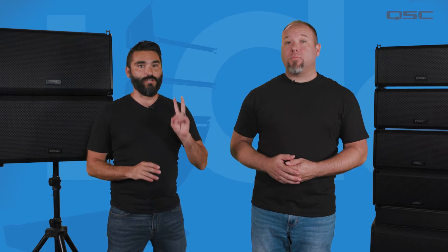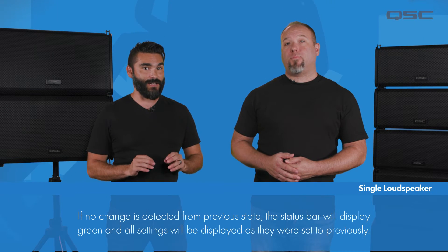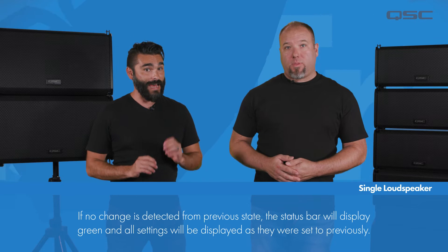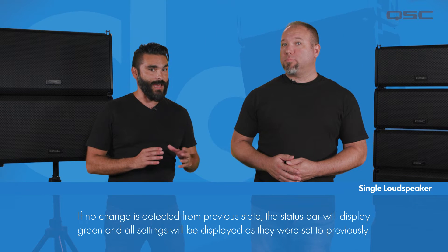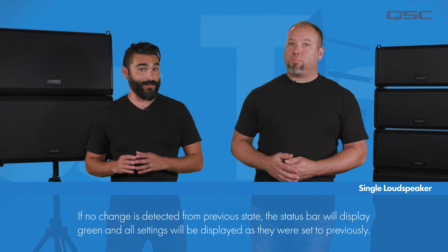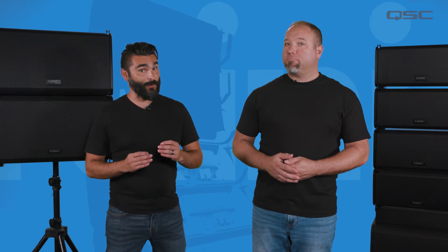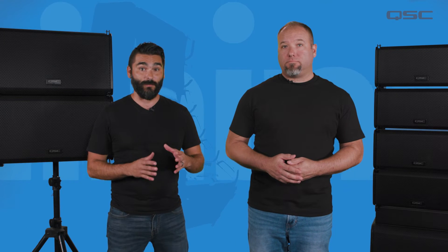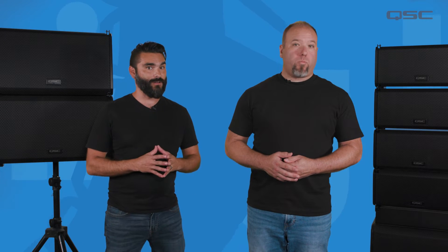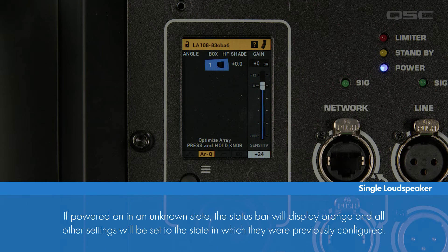If the loudspeaker is in a state other than the factory default, one of two display variations will appear. If there is no change detected from the state in which it was last powered on, the status bar at the top will display green, and all of the settings will be displayed in the state at which they were previously set. If there are changes to the settings from the last time it was powered on — for example, if it was previously part of a multiple box array and is now powered on as a single loudspeaker — the status bar will display orange, and all other settings will display in the state that they were previously set to.